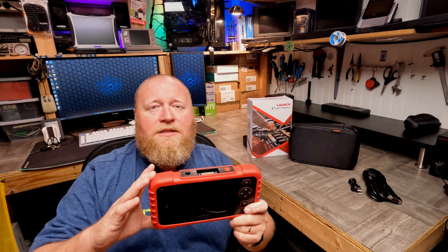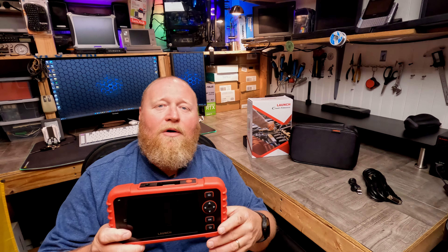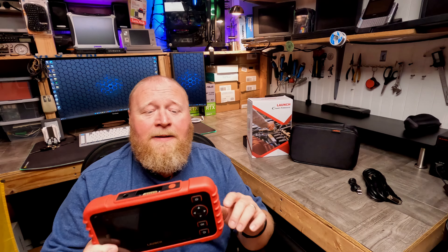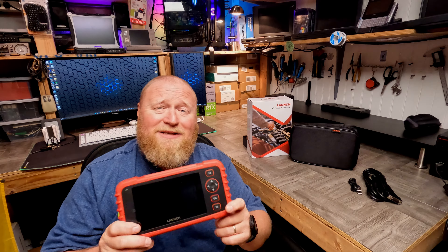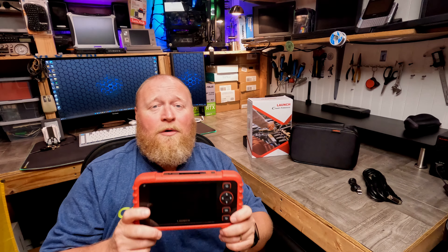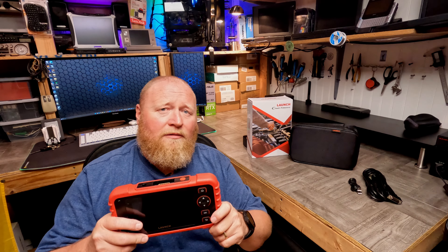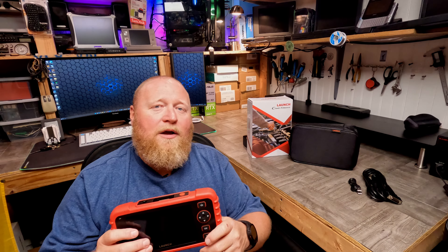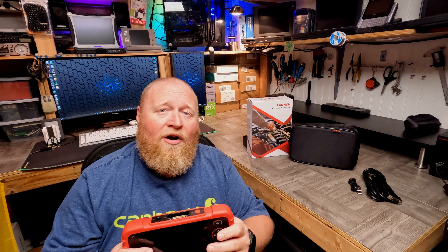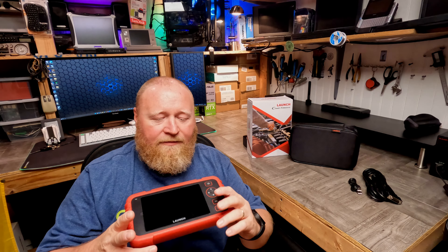In my opinion, this is kind of the sweet spot for the average DIY guy — someone who has a few cars, is into the hobby, an enthusiast. That's where this tool really shines. If you do this for a living, this thing is pretty small, so you could easily throw it in your glove box and have a scanner with you all the time. I have fairly large, expensive scanners in a case about the size of a suitcase, yet I find myself carrying something like this when I'm going to look at a car to buy — I'll hook it up and check it out before I spend any money. The compact size helps a lot.